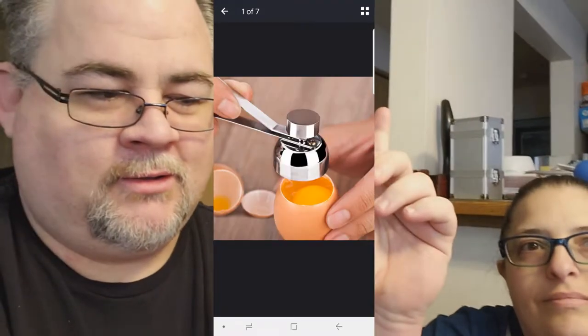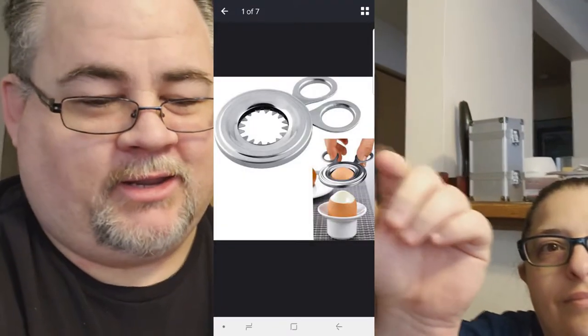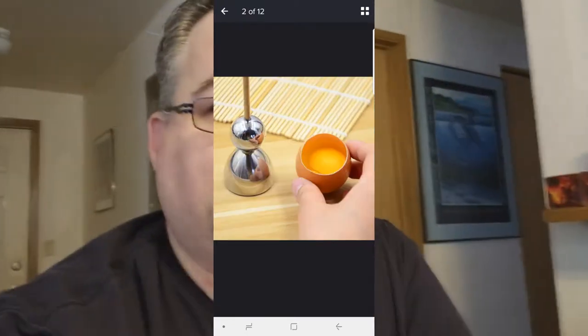Today we have a trial of three Wish products — eggshell crack openers, or some way to open up eggs. Egg openers, yes. I'll put a picture here, here, and here to show you what we're expecting. In the pictures you can see that these eggshells are cracked open perfectly. So we're going to try that with these things here.